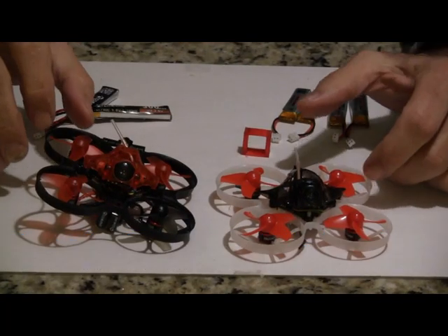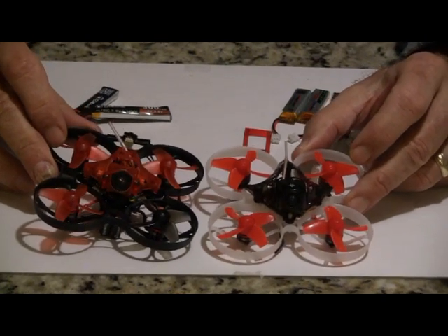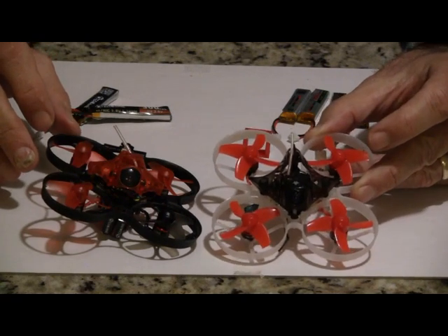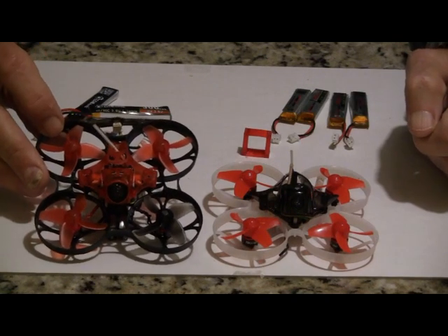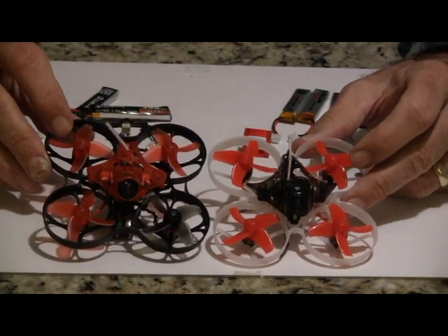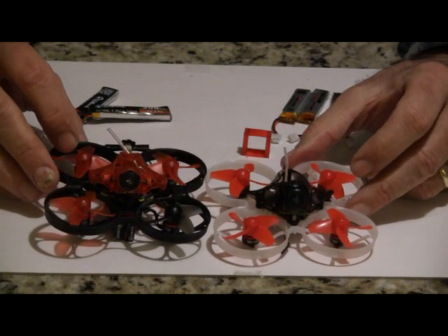Hi, this is John from Chicago. Welcome to my channel. Today I have two exciting new quads: the Mobula 7, which is a 2S brushless tiny whoop, and the Trash Can from Machine, also a 2S brushless tiny whoop. These are probably the two hottest small quads out there now, especially being wintertime where you're flying indoors.